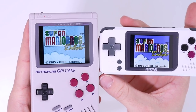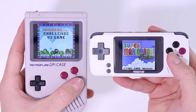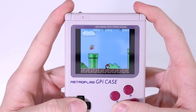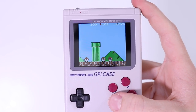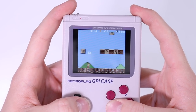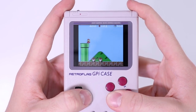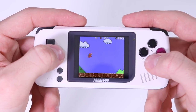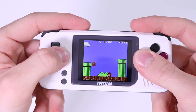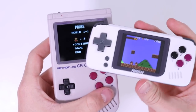For Super Mario Bros Deluxe on the Game Boy Color, here is a side-by-side comparison. Running on the Pi Zero inside the GPI Case it looks stunning — genuinely incredible, almost a better experience than playing it on the actual Game Boy Color, because you have a backlit screen with a great form factor. Comparing it to the Pocket Go, there is a little bit more screen tearing on the Pocket Go, though the Pocket Go costs about a third of the price.